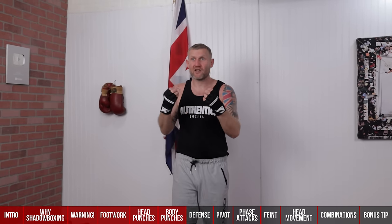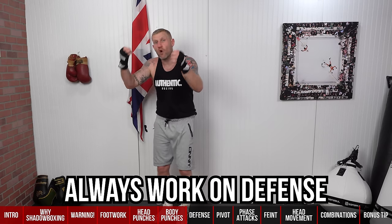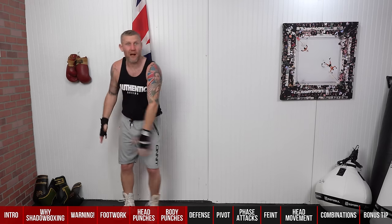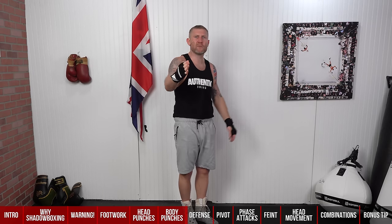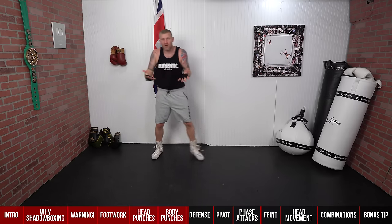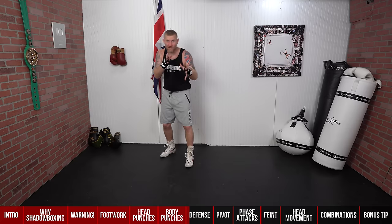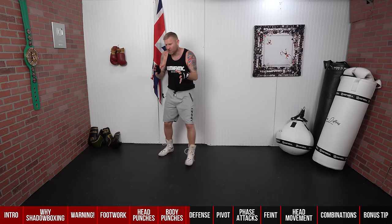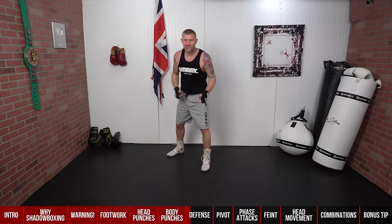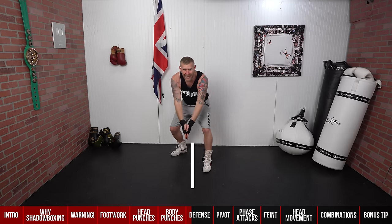How can you defend a punch that's not coming? It might sound a little bit stupid, but we always want to be working on our defense in shadow boxing. On the heavy bag, on the mitts, in sparring — we always want to be mastering defense, because the name of the game is to hit and not be hit. Shadow boxing is a great place to get into good defensive habits. It might feel awkward, but you should always be doing it.